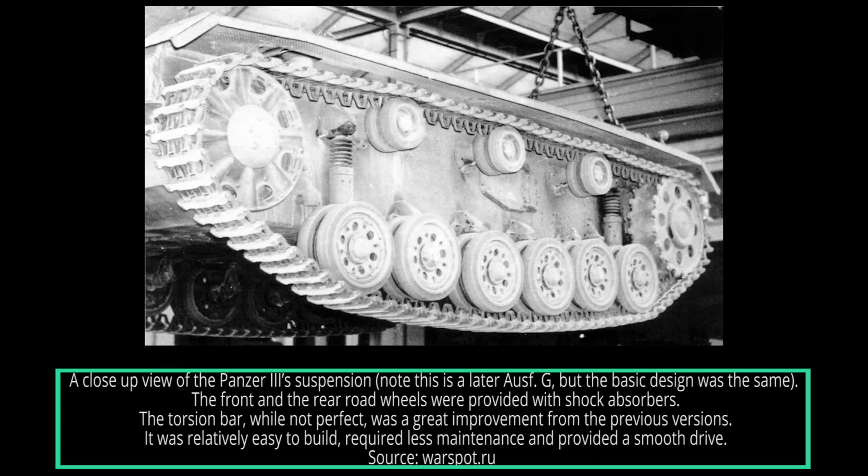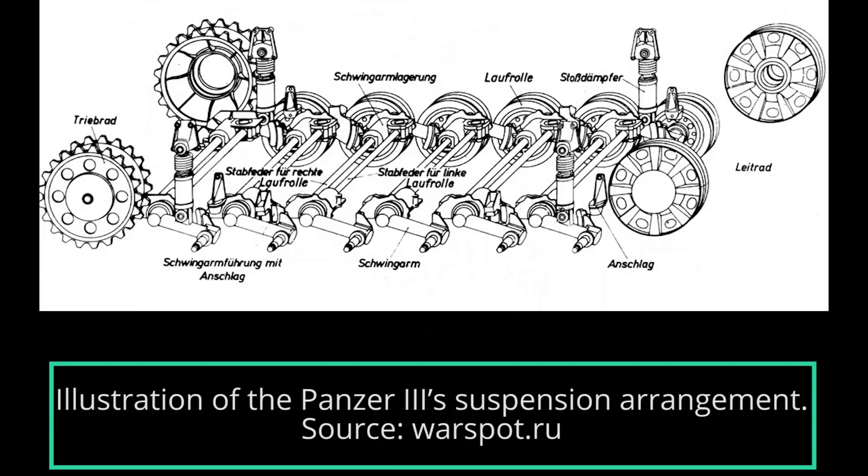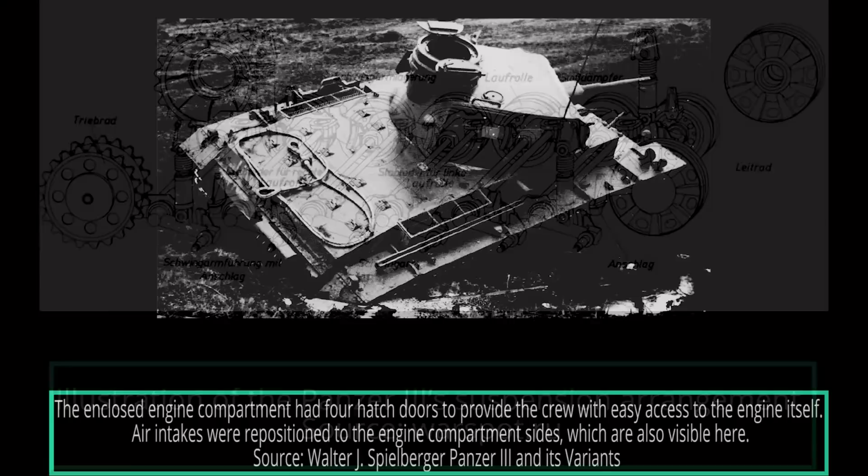The suspension of the Panzer III Ausf E consisted of six doubled road wheels on each side. These were suspended using a combination of individual swing axles together with torsion bars, which were placed in the hull bottom. The upper movement of each wheel's swing arm was limited by contact blocks covered in rubber. Additionally, the first and last wheels were equipped with a hydraulic shock absorber.